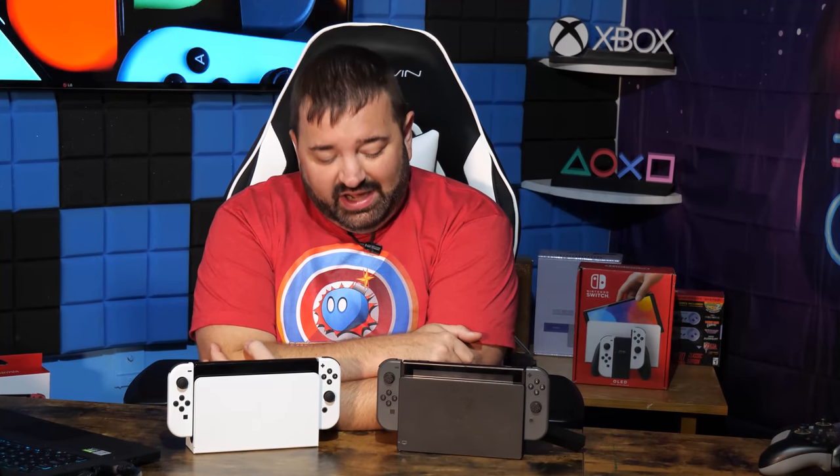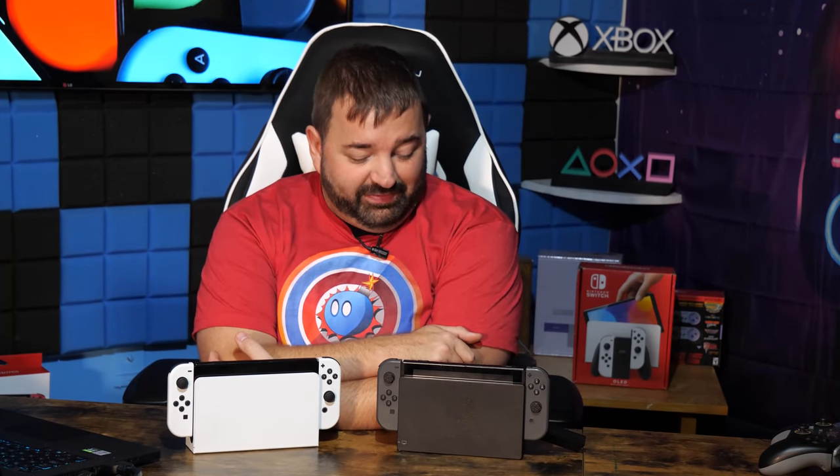We have a giveaway going on right now for three copies of Metroid Dread for the month of October — Dreadtober. To enter, all you gotta do is be subscribed and let me know your thoughts on these platforms down below. There's no definitive winner here — it's not that they're the same. The OLED has upload speed disadvantages and download speed advantages. Did not see that one coming. Catch you in the next video.